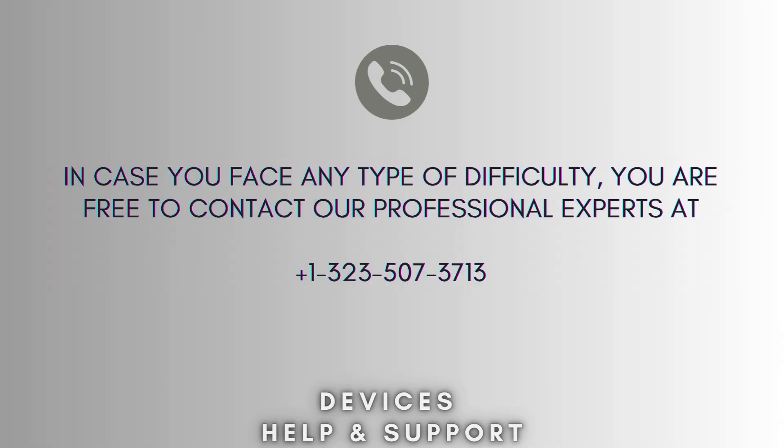If you're stuck in the middle of the process, you are free to contact our professional experts at 1-323-507-3713. Our expert team will always help you and solve your problem as soon as possible.